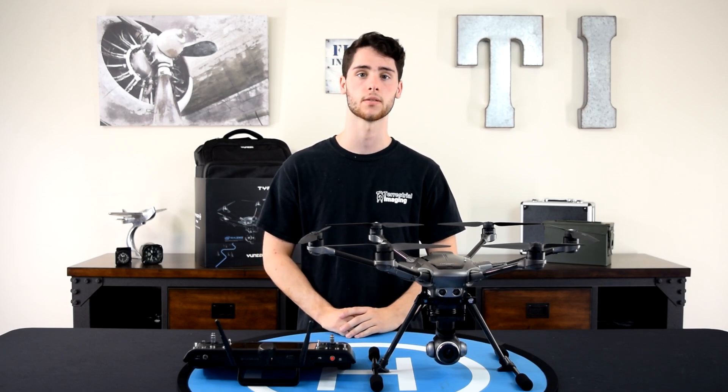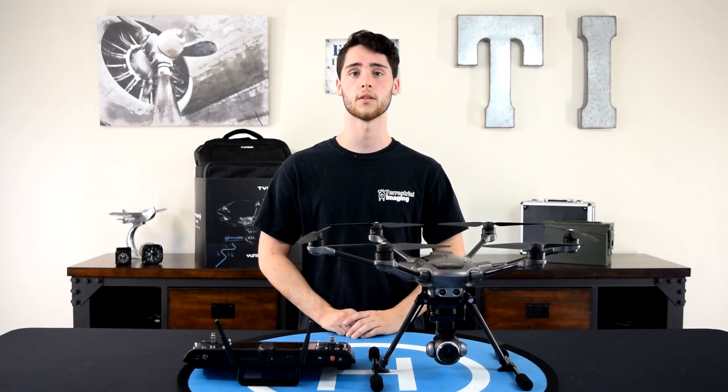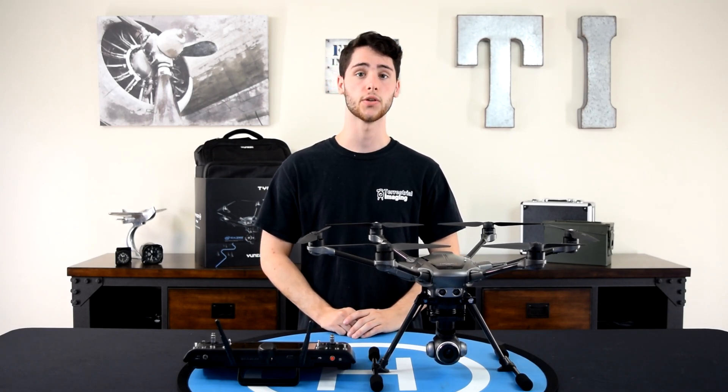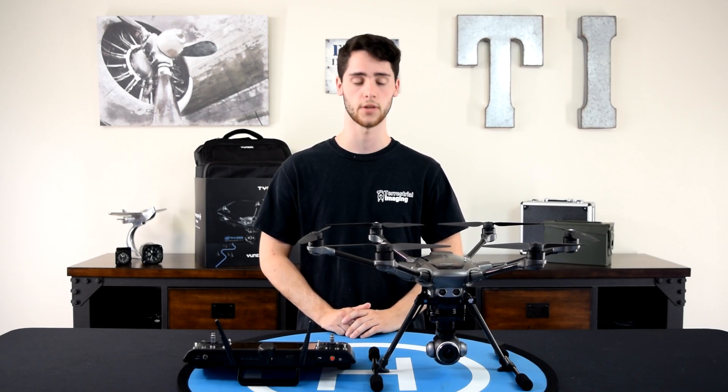As you can see, the quality of the C23 camera is a huge improvement from the previous CGO3 Plus and CGO3 models from Yuneec. The one-inch sensor really makes a difference.